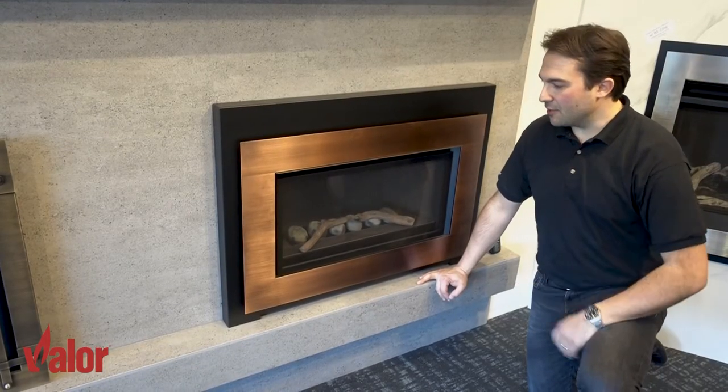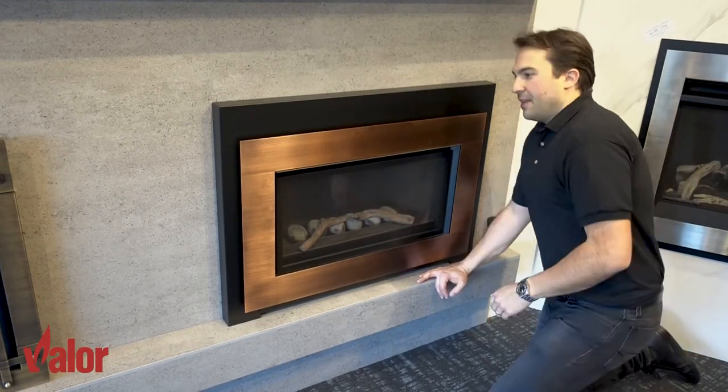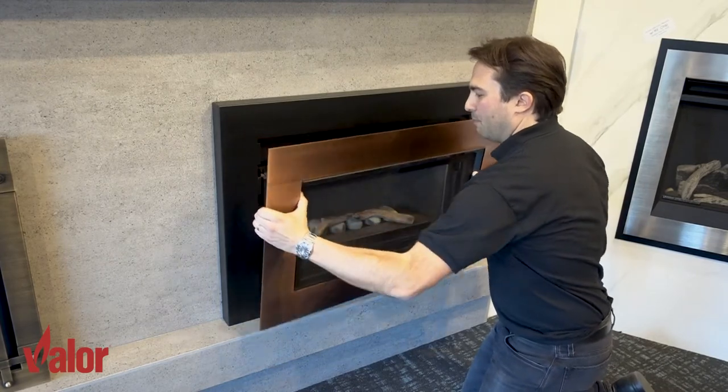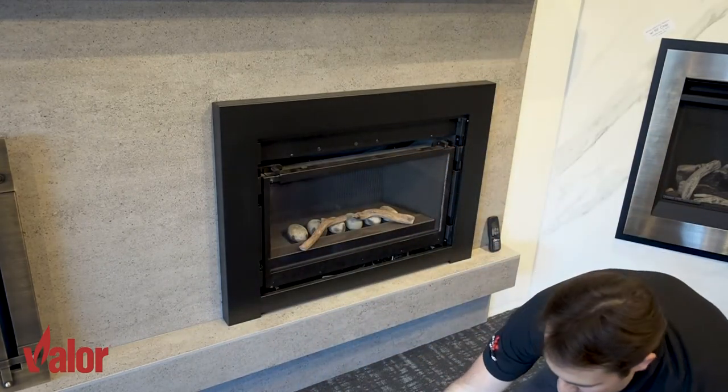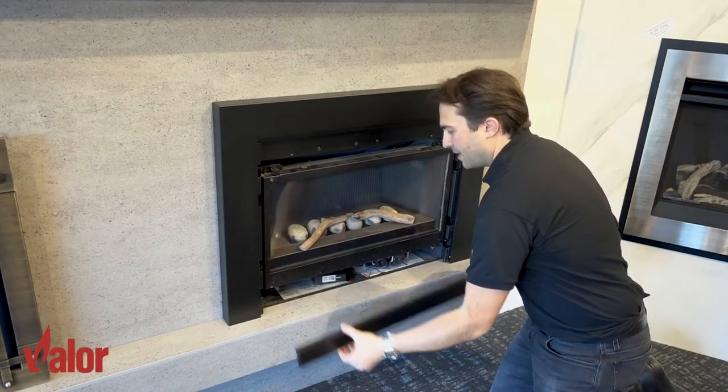To access the batteries on the G3 you need to remove the decorative front. They simply lift up and pull away from the fireplace. This particular front has an access panel on the bottom that needs to be removed.